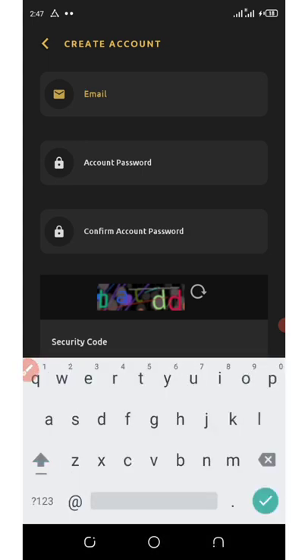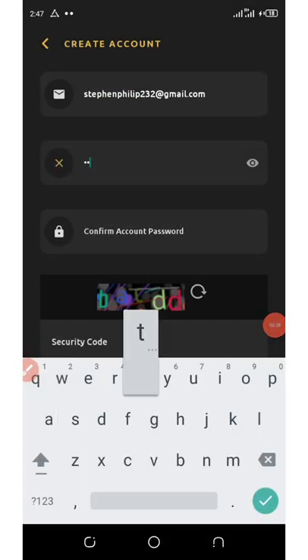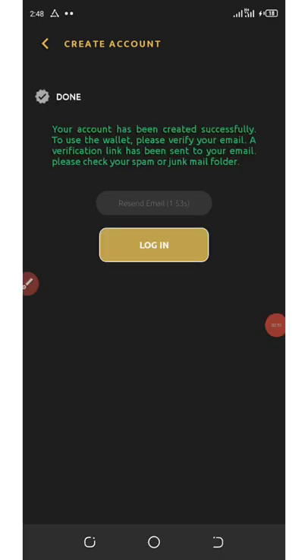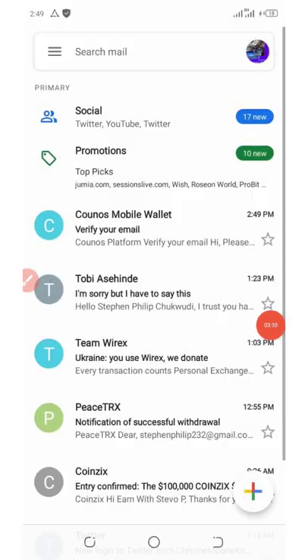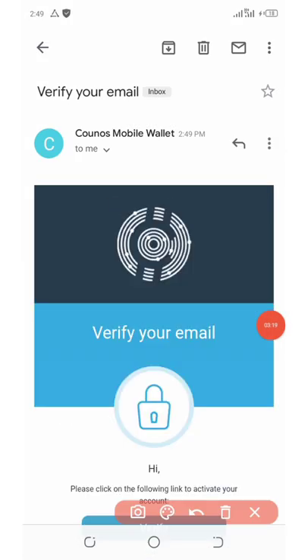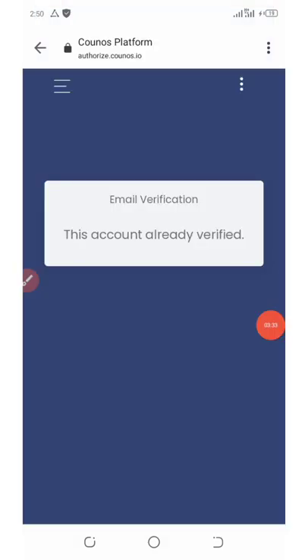Once you click on that, agree to the terms and conditions. Here you're gonna need to enter your email address and then enter your account password. You can see that we have successfully registered an account — it says 'your account has been created successfully.' To use this wallet, please verify your email address. A verification link has been sent to your email address — check your spam folder or junk mail folder. Go back to your email and confirm. I got the notification from this wallet, so I open it up and scroll down to find the verify button and hit verify.